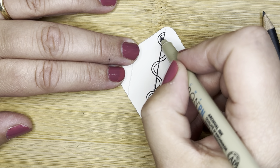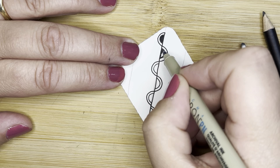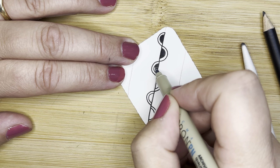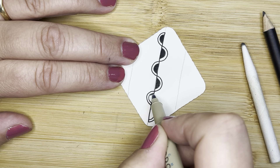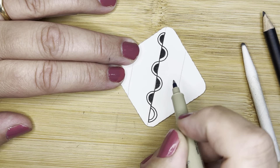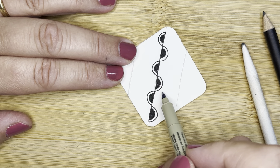Now we're going to ink in the smaller bumps. Enjoy this moment of just coloring things in. I love that we have those little bumps, and I love that they have these little white auras around them.